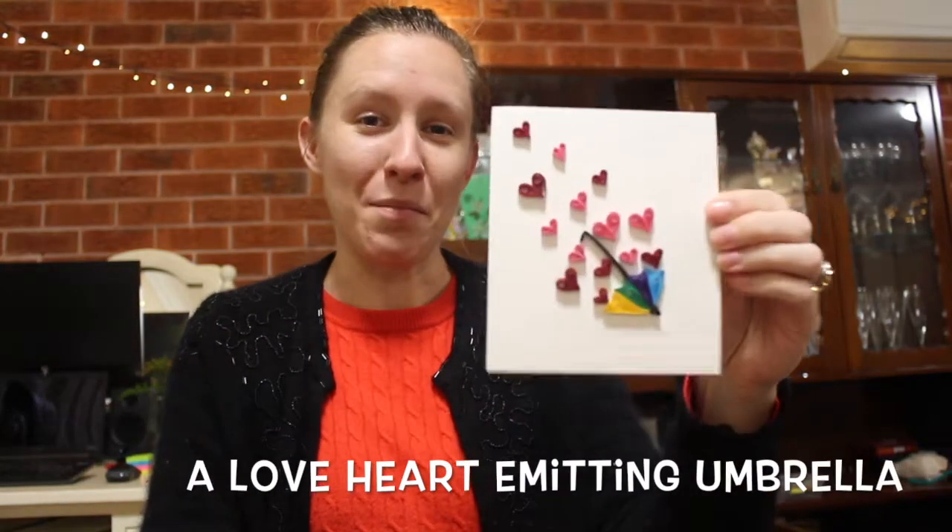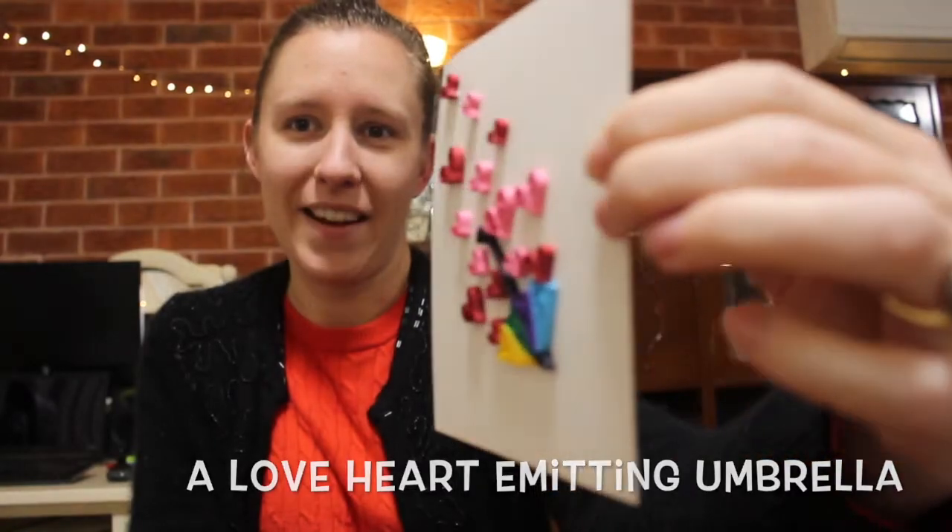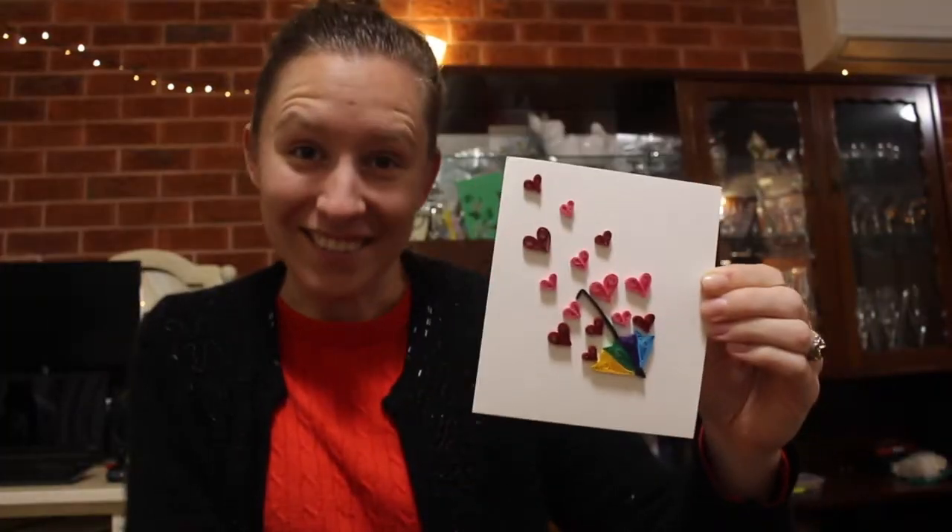Today I'm going to be making a love heart emitting umbrella. It comes 3D off the page. Let's get to it.